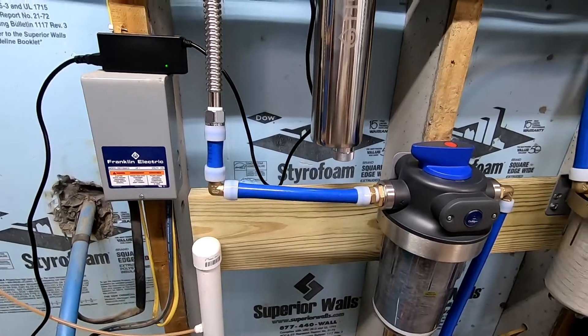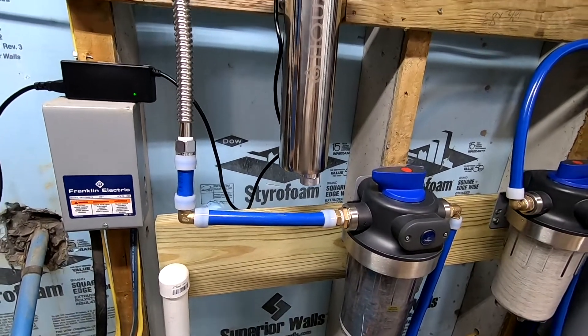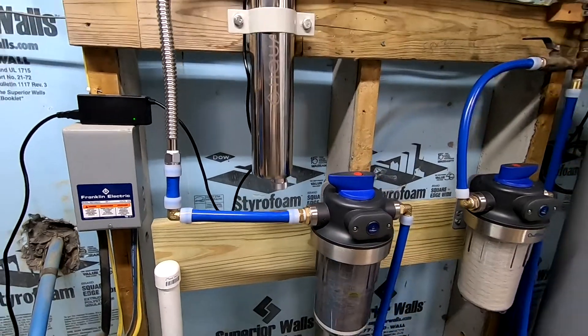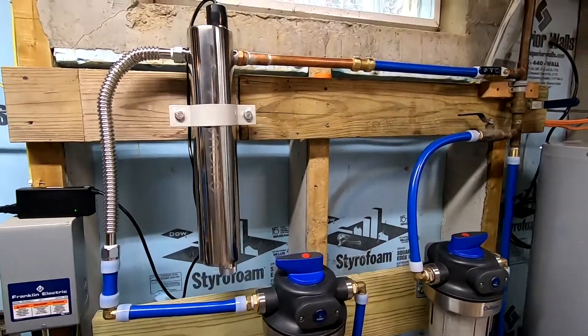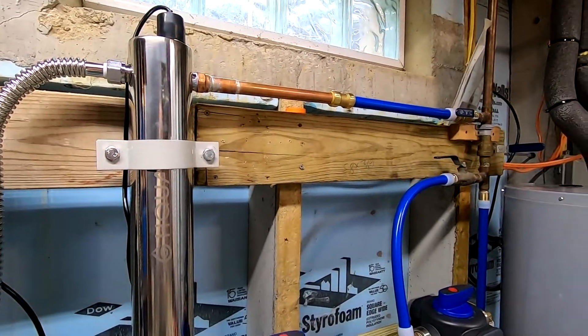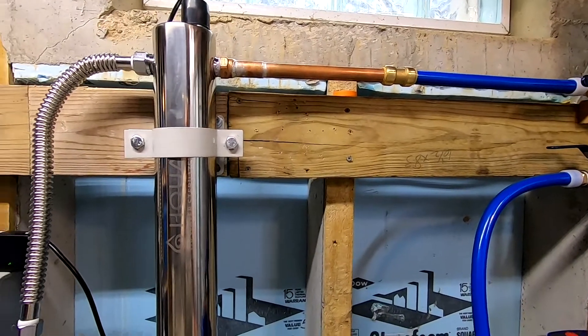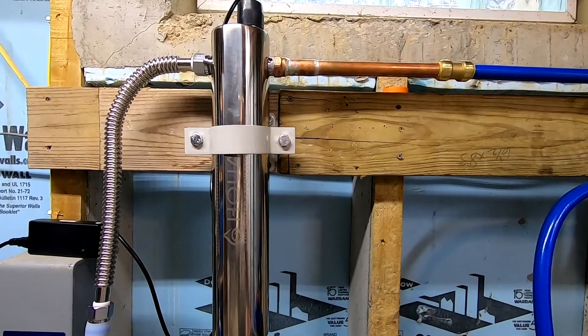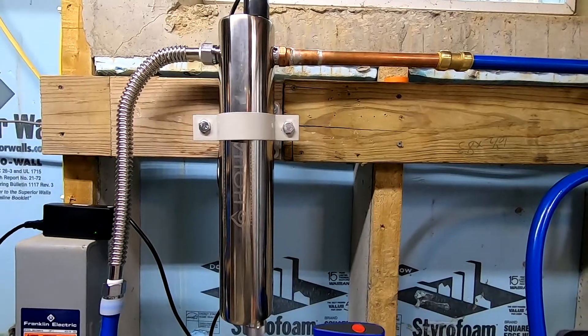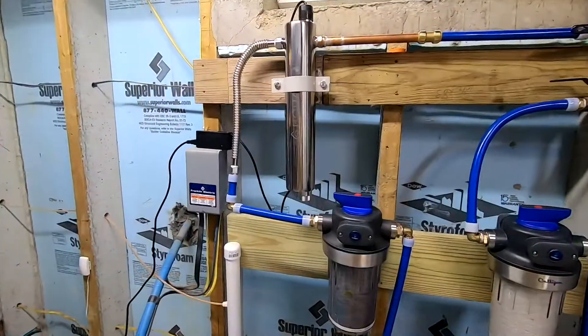The problem with an expansion fitting system is there's a lot of initial cost to buy the tools required to expand the pipe. So you can get a manual expander for $100 or less. If you want an electric expander, they're upwards of $400. So just something to consider. That's why a lot of people choose to go the push connect fitting route, because it's something you can buy relatively inexpensive — and for the homeowner DIYer who wants to do it the best they can without spending a fortune and doesn't have the tools a plumber would have.